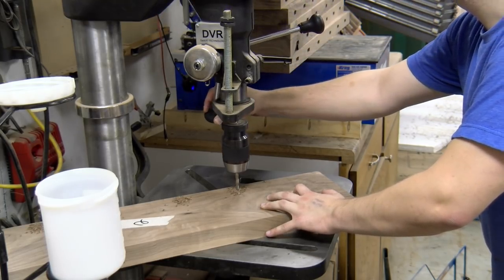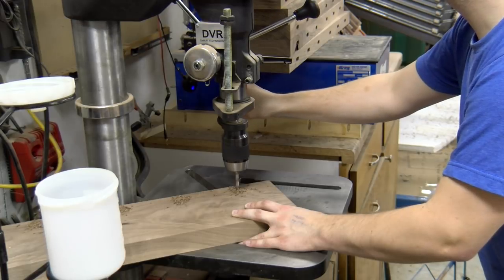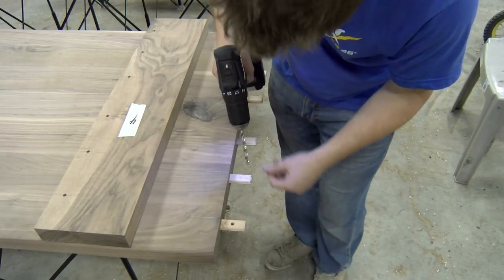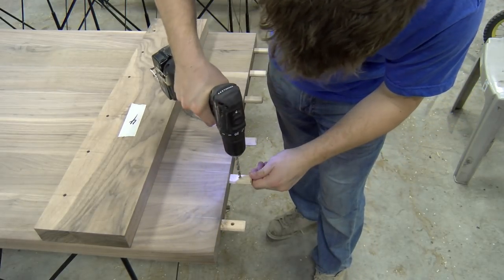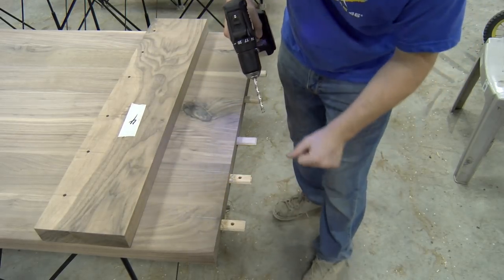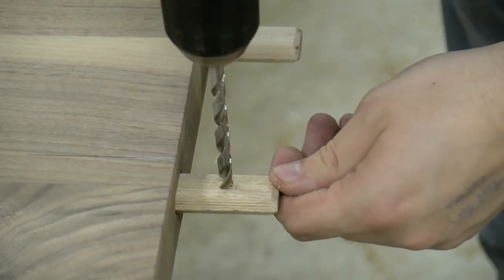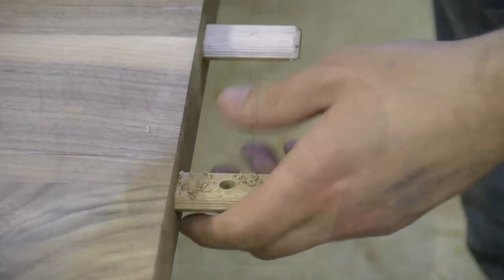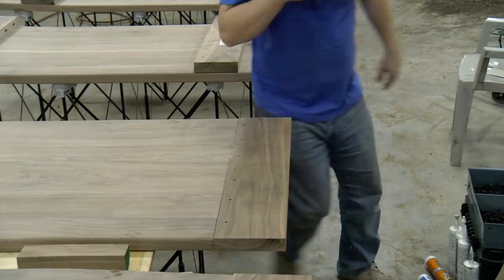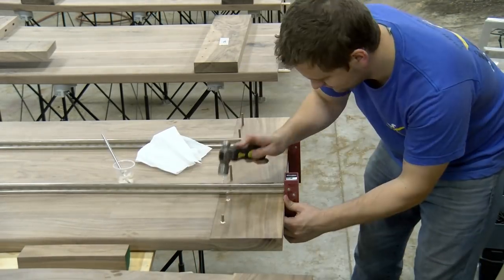Once Matt cuts all the mortises for the dominoes, he brings the breadboard ends over and drills the holes that we need to peg with the walnut pegs I just made. Matt then puts the breadboard end on top of the dowels and marks roughly a sixteenth of an inch in — that allows the press fit for the breadboard dowels. As we drive the dowels in, it will want to pull the breadboard end towards the table. When we assemble, we only apply glue to the center two dominoes.